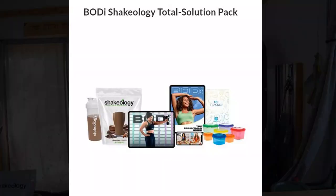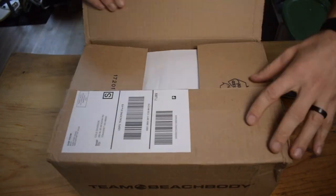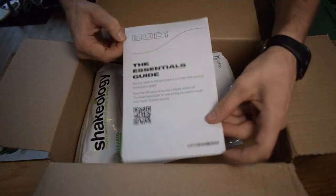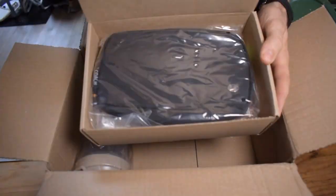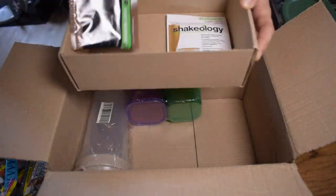Hey everybody, welcome to the channel. My name is Cole Davidson, and today we're going to be talking about the Total Solution Pack by Body, formerly known as Beachbody. We're going to be going through every single piece that comes inside that Total Solution Pack, giving a brief description. Later on I plan on doing a more in-depth description of each product in its own video, but today we're just going to do a brief overview. Thanks for watching — let's jump into it.